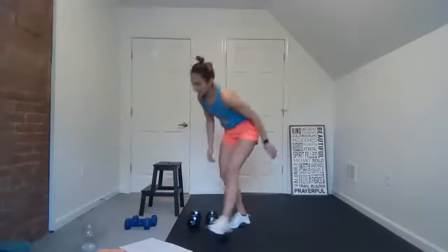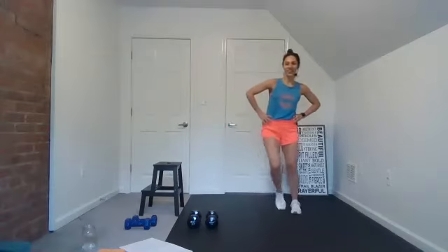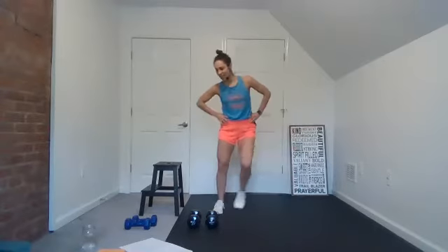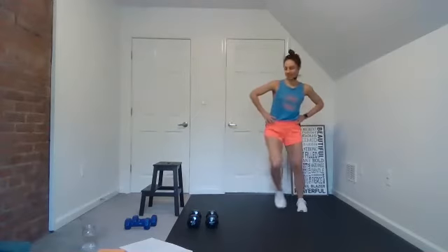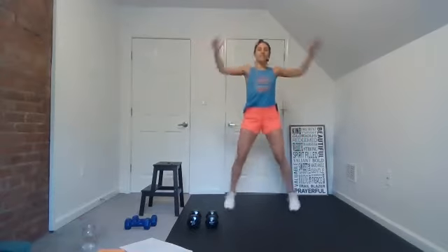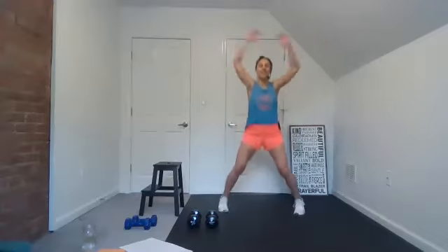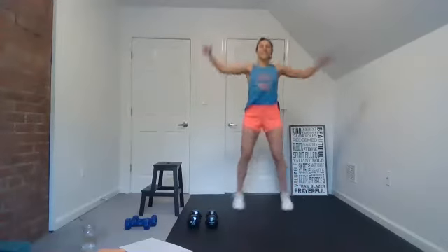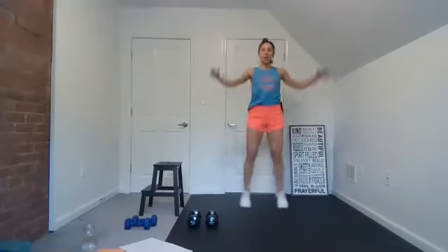So this morning — Isaiah 60 — just give me a step touch. Isaiah 60, verse 1 says, 'Arise, shine, for your light has come; the glory of the Lord has risen upon you.' Good, we're going to take it into a jumping jack here. If that's a little too much for you right now, just step touch and add the arms. Good — arise and shine, the glory of the Lord has risen upon you.